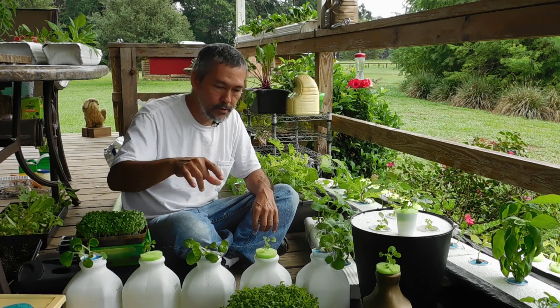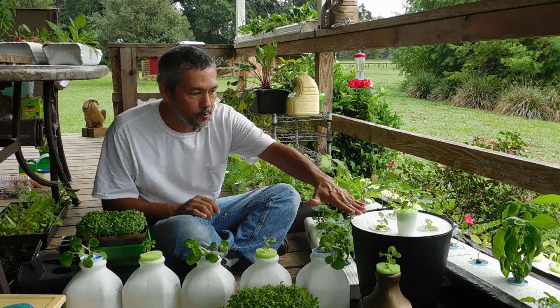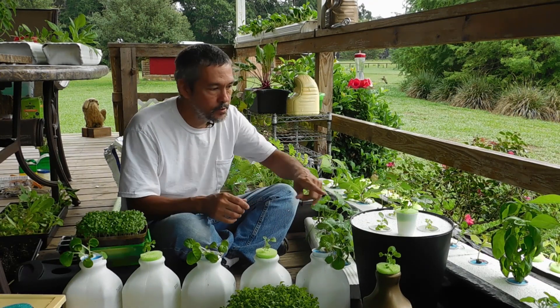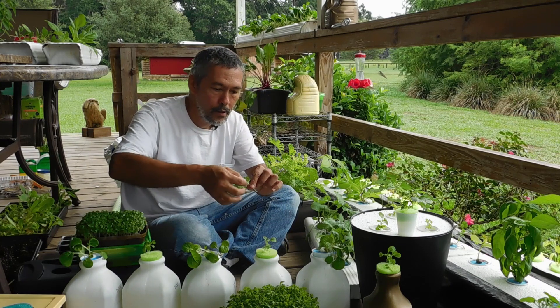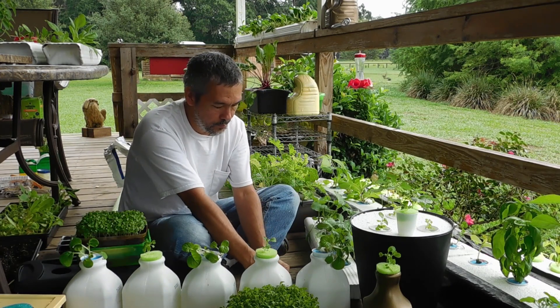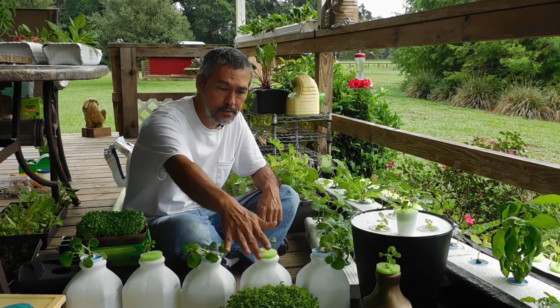So grow some microgreens, grow different kinds, and then whenever you have an open spot, you don't have to run up to the nursery and go buy some more plants. You'll just come out here and pull another one of these guys out, set them down there for a minute, and then you've got another plant going. So number one, you need some plants.